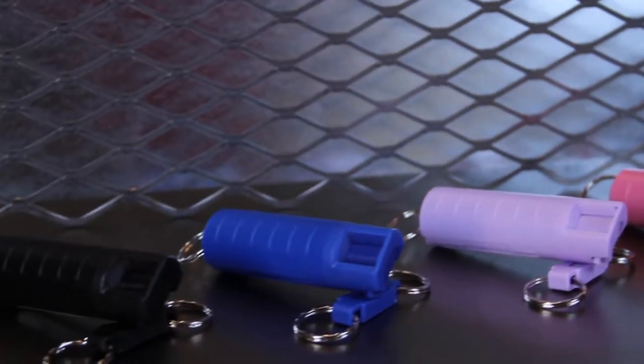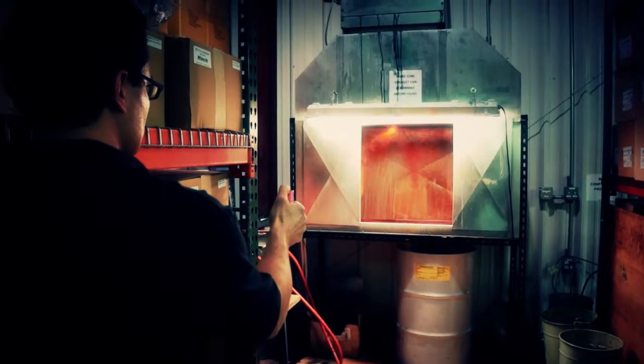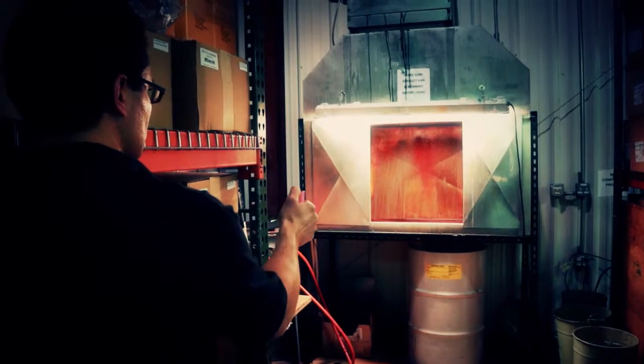The Saber Red Hard Case Keychain Pepper Spray is compact and easy to use. It features up to 5 times more spray than the other pepper sprays on the market with 10 one second bursts. That enables you to protect yourself against multiple threats if need be.